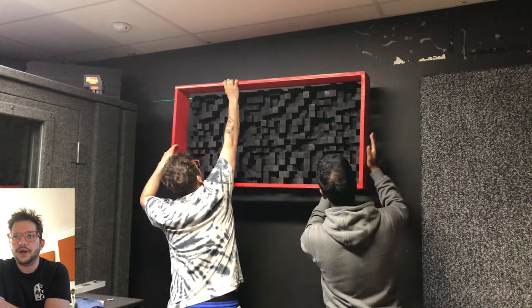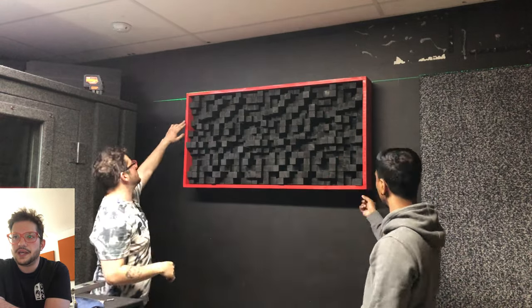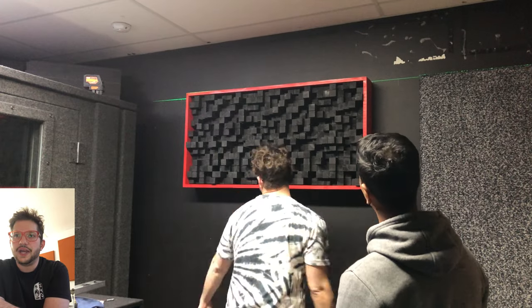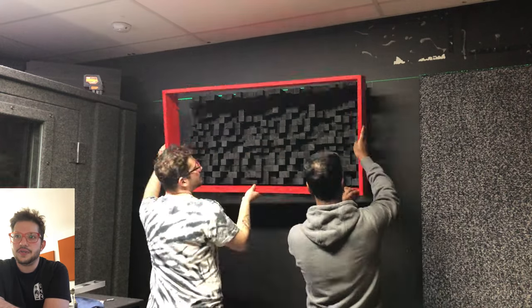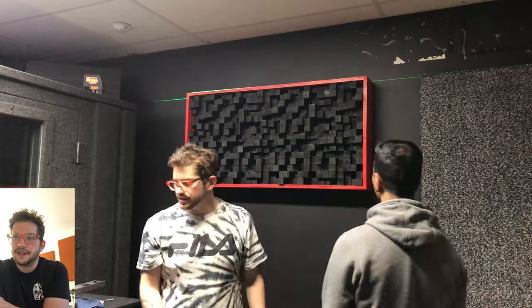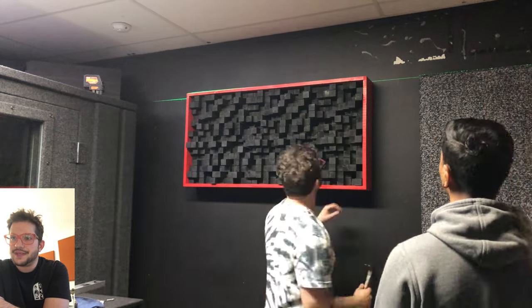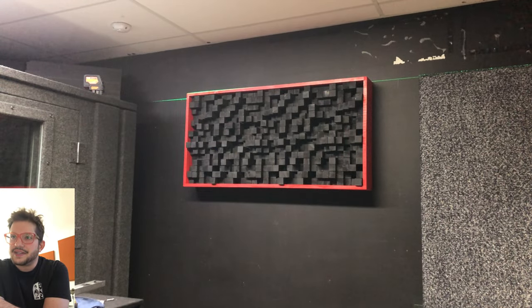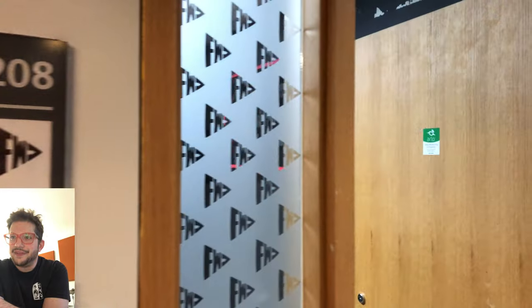We're ready to put the frame on now. We put it on one way and it ended up not being the right orientation from how I had it test-fitted, so we took it off, flipped it around — that was the better way. Fit nicer. Just giving it a little tap and there's the finished product.